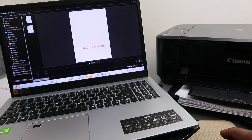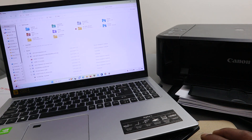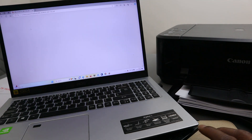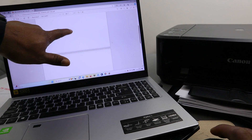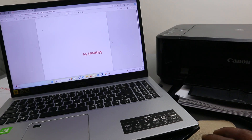Now go to File Explorer, scroll down to Downloads, and open the file we saved. You can see page one and page two of the scanned document.